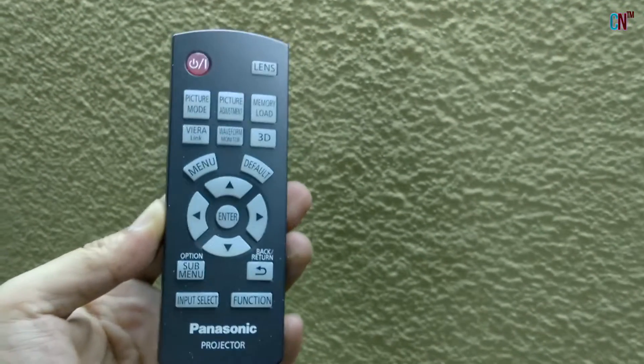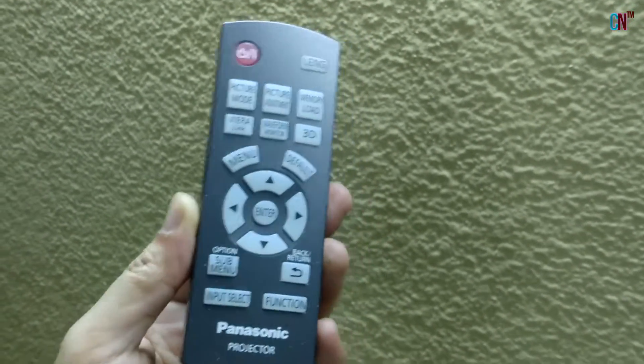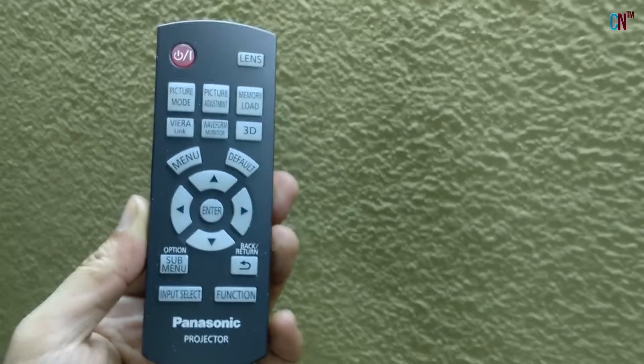On the Remote you will find all the functional stuff such as Picture Modes, Picture Adjustment, Sub Menu, Input Select, and Lens Adjustment buttons for Zoom and Focus!